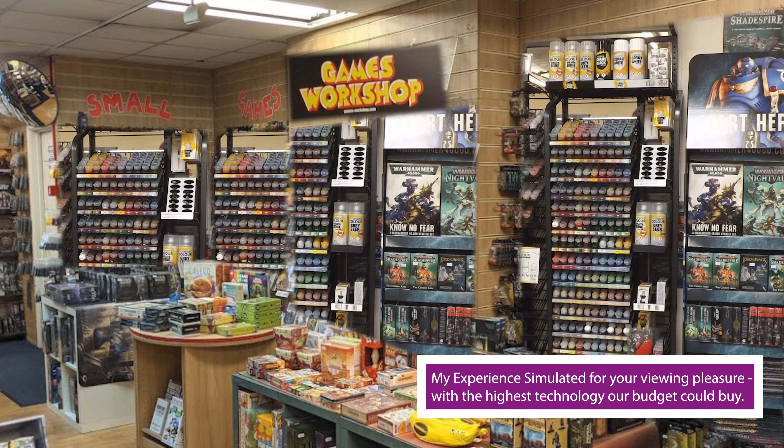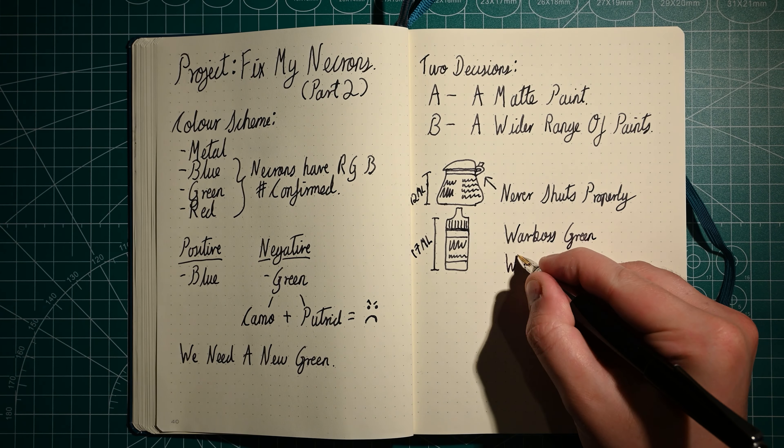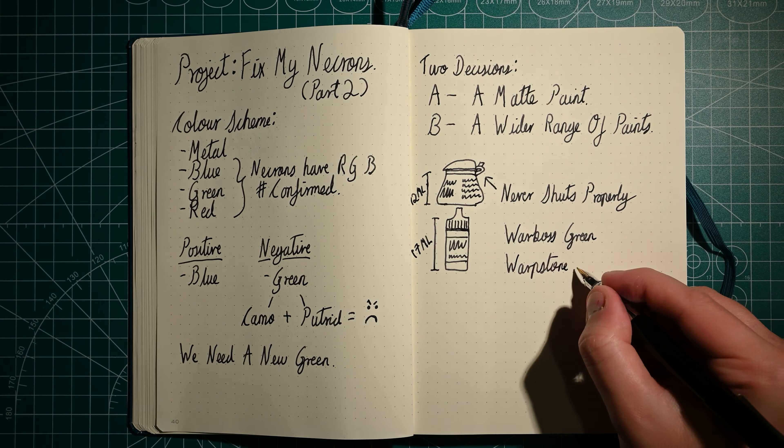So I thought we might need to try a matte paint of some kind, and also a wider range of greens to mix with and to create something with.